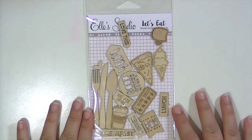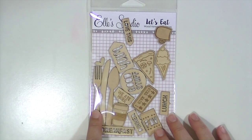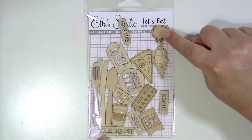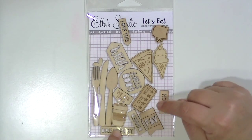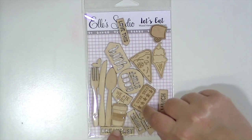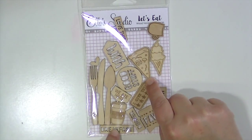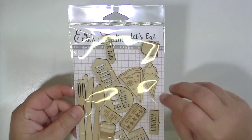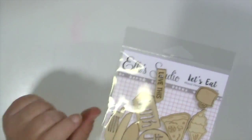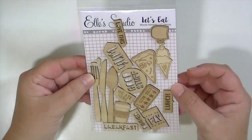Then there's an adorable wood veneer from Ellie's Studio, Let's Eat collection — a fork, a knife, and a spoon; a little Starbucks-style cup and a coffee mug. You have pieces that say breakfast, lunch, and dinner, fave, good stuff, yum, love this, we ate here, and I give this with stars. There's an ice cream cone with a cherry on top, and a really detailed piece of pizza with a tomato and mushroom. There are 17 pieces in this pack.